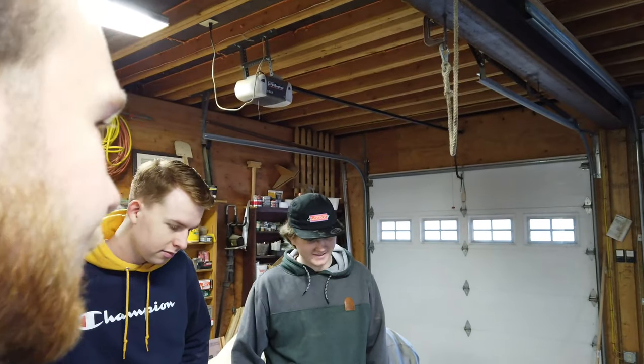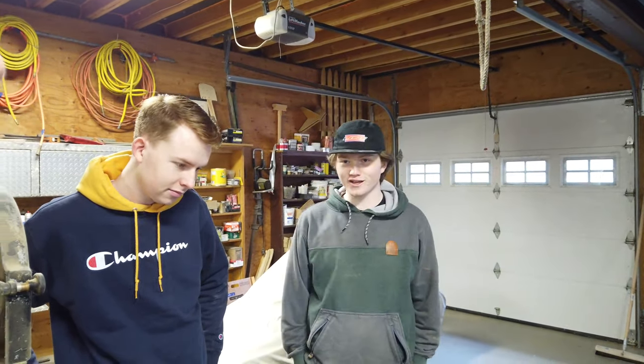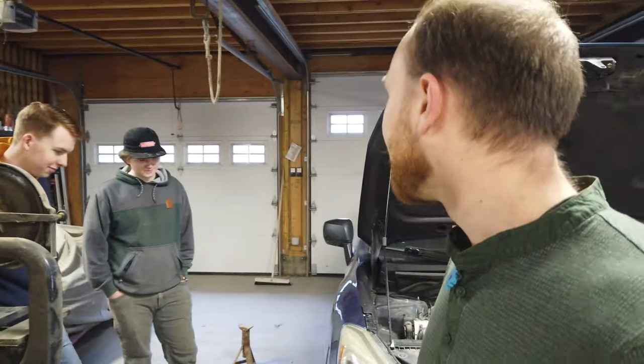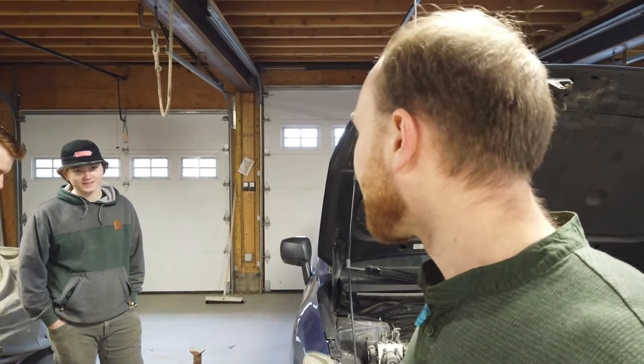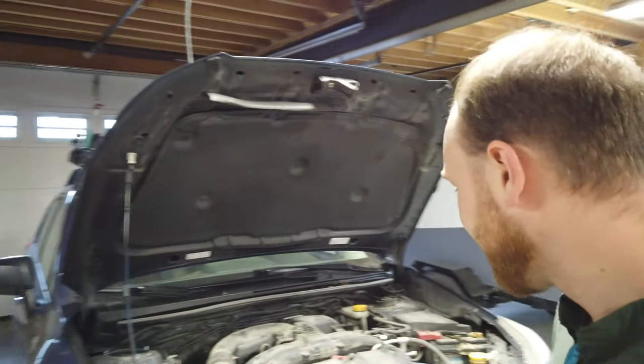They need new sway bar links, not a new sway bar. I should have ordered them from the factory - I didn't think about it. I figured the Subaru sway bar links would come right off. Not in New England. Not anywhere that gets snow, cold weather, or salt on the roads. End links are always the first thing to get messed up.